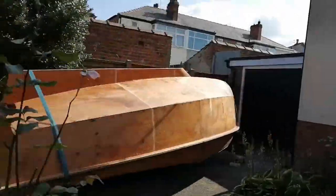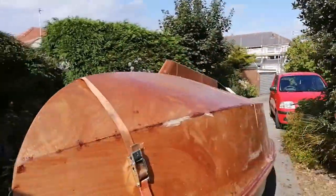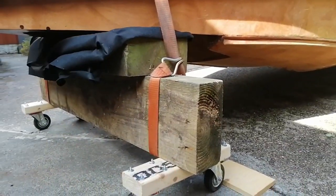We made a makeshift railway sleeper trolley for each end to facilitate rolling the boat in and out of the garage.